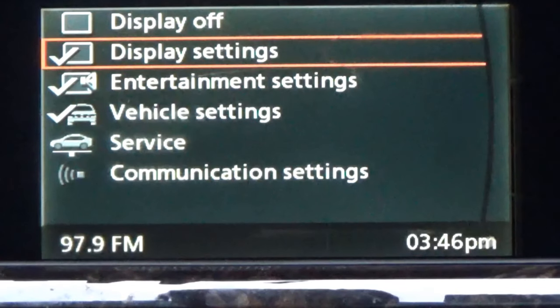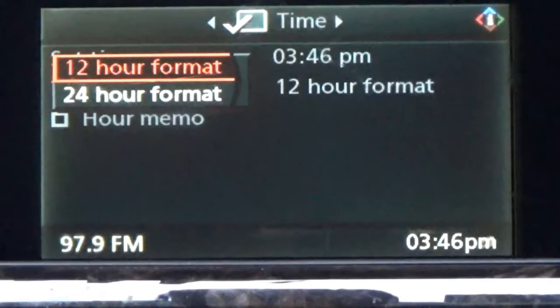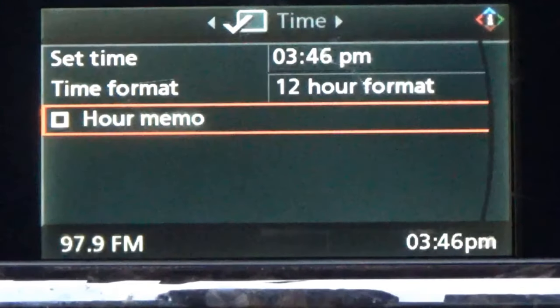The next one is display settings — I'll hit enter on that. Right there you can set your time. If I want to set the time, I hit enter and scroll it to move it how I want, then hit enter again to set my minutes. You can do your format time — if I want 24 hours I just go over here and hit 24 hours, but we're going to do 12 hours. And the hour memo — I don't know what that is, you guys probably know.